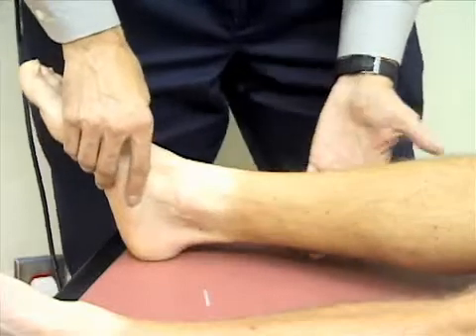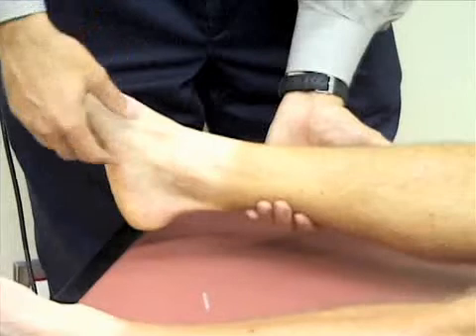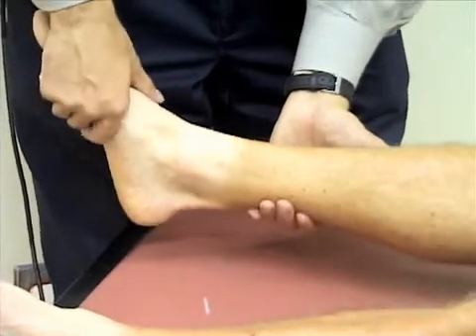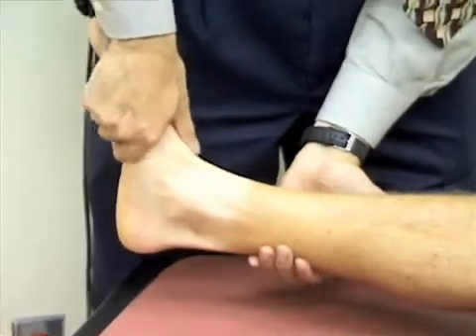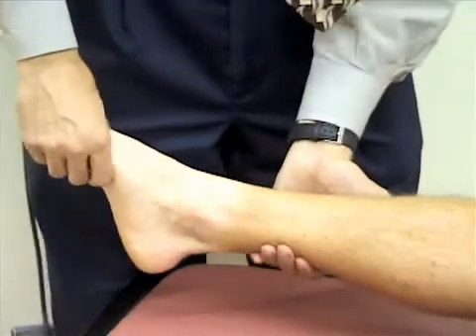Then we're just going to assess the range of motion at the ankle. I'm going to support his leg, and I'm first going to check flexion at the ankle by grasping his midfoot and pointing his foot towards his head to dorsiflex his ankle. Then I'm going to point it away from his head to plantar flex his ankle.